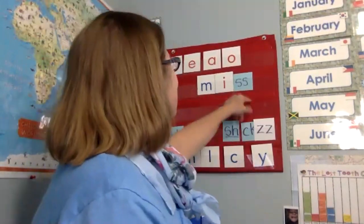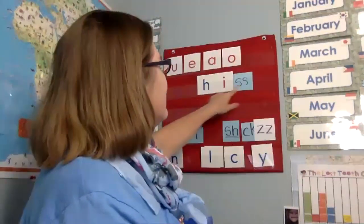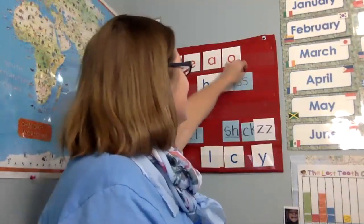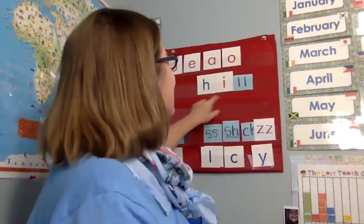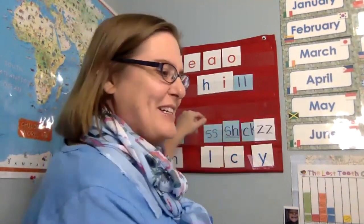All right. If this is miss, and this must be hiss. Good. I hope you guys are saying it before me. If this is hiss, then this becomes hill. Good. Get it before me? Hill.